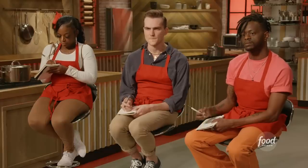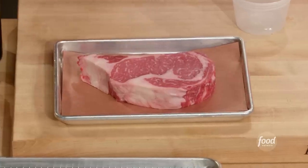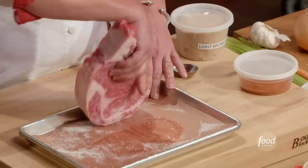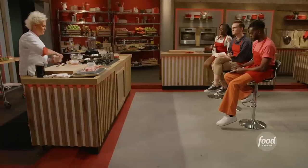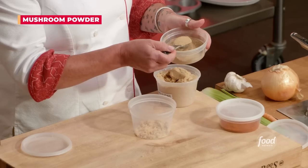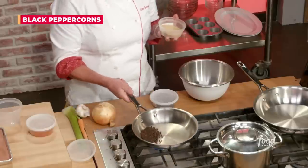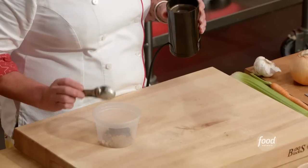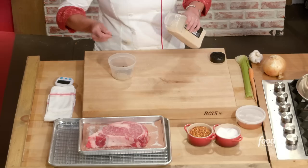We're going to put a lovely little rub on the outside of our meat. First thing I'm going to do is salt the meat — we really want to be aggressive in seasoning the outside. We're going to start to build our dry rub: one tablespoon of brown sugar, a tablespoon of mushroom powder, and peppercorns, which bring a definite spice and very specific flavor to the party.